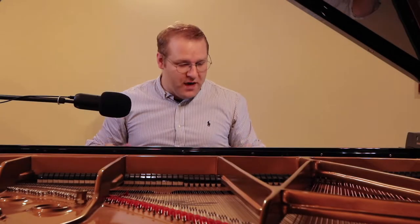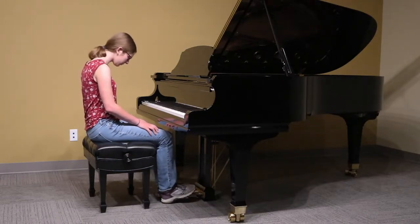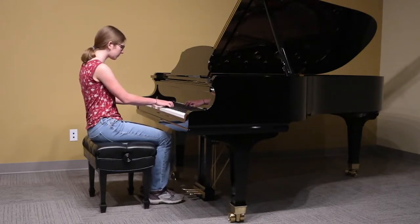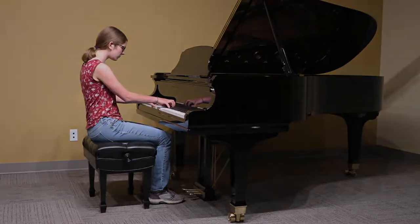Now that we're sure our piano bench is sound and will support our weight, we have to start thinking about how the piano bench fits our body and how it fits the piano we're playing. Here are some things to keep in mind when you sit down to play. Your legs should fit under the keybed and your feet should comfortably touch the floor. Relax your shoulders and place your fingers on the piano keys. As you do that, pretend that you're holding an egg in the palm of your hands — this will put your hands and fingers in about the right position.